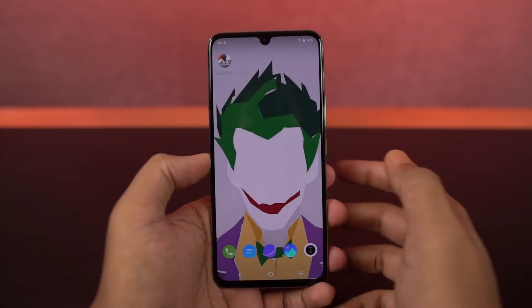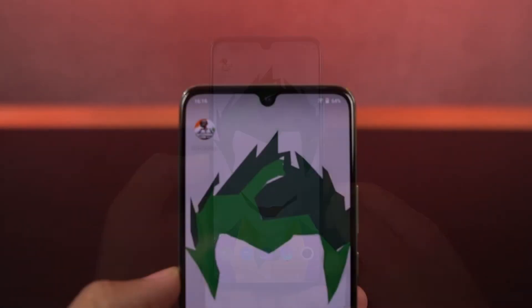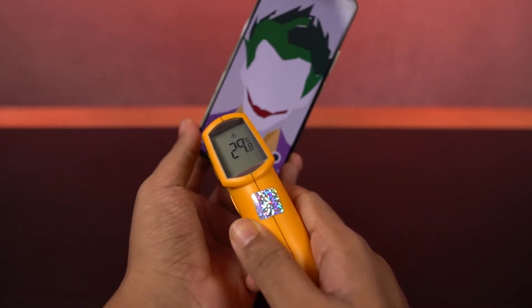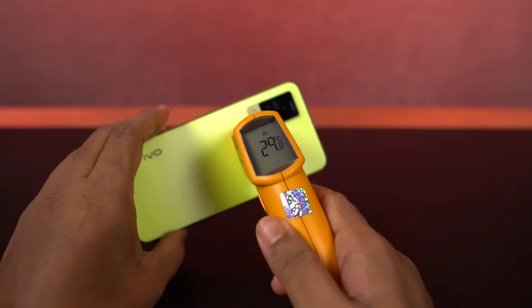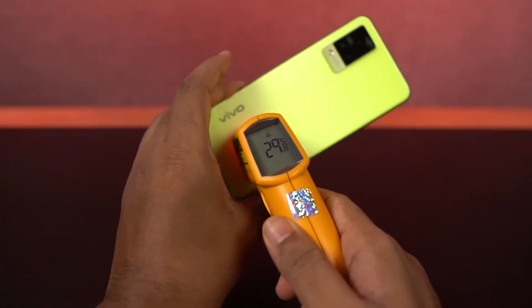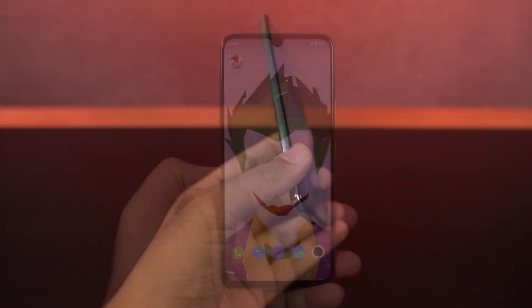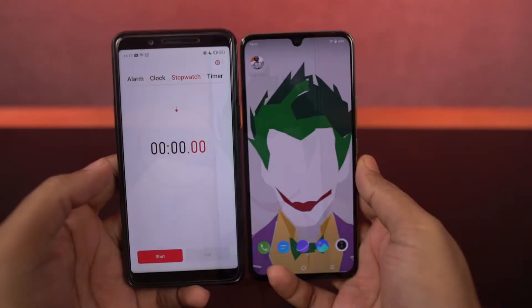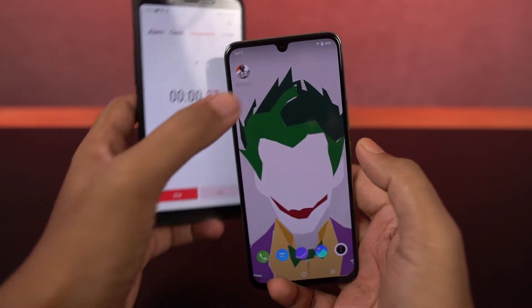Now this is my current setup. There are two LED lights on either side, battery is at 64%, and let's check the temperature before we start. On the front it is 29 degrees, on the bottom it is 30 degrees, on the back it is 29 degrees, and on the bottom it is 30 to 31 degrees. There's an AC running in the background at 26 degrees and the room temperature is also at 26 degrees. Now I'll start the timer and play Battlegrounds Mobile India.